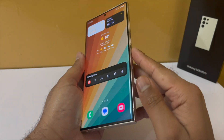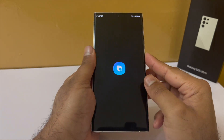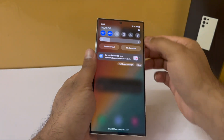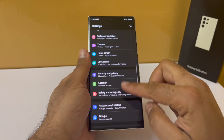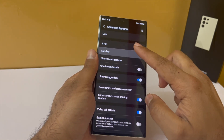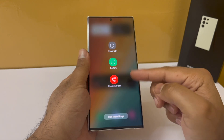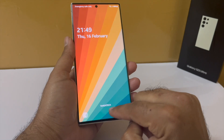If you don't use Bixby, you might want to change the behavior of the side button, because long-pressing it launches the Bixby personal assistant by default. Drop down the notification panel, go to Settings, scroll down to Advanced Features, then tap on Side Key. Under Press and Hold, change this from Wake Bixby to Power Off Menu. Now when you long press the button it will give you the Power Off menu instead of launching Bixby.